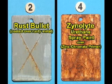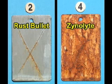This panel has Zynolite Urethane Spray Paint over a Zinc Chromate Primer. Now, this one is a hard one to call. The Zinc Chromate Primer underneath is holding up pretty well. Although the inherent quality of the Zinc Chromate Primer prevents undercutting, the urethane top coat is experiencing an approximate 50% failure.